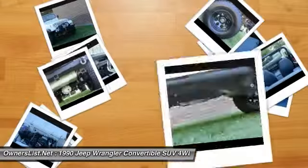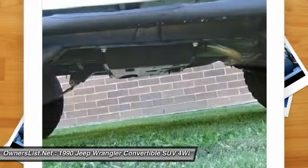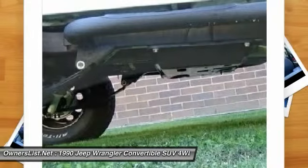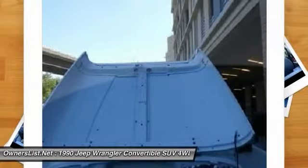Front bumper: custom bull-nose forged steel, powder coated black. Rear bumper: rock crawler style forged steel, powder coated. Brakes: disc front and drum rear, all systems replaced.